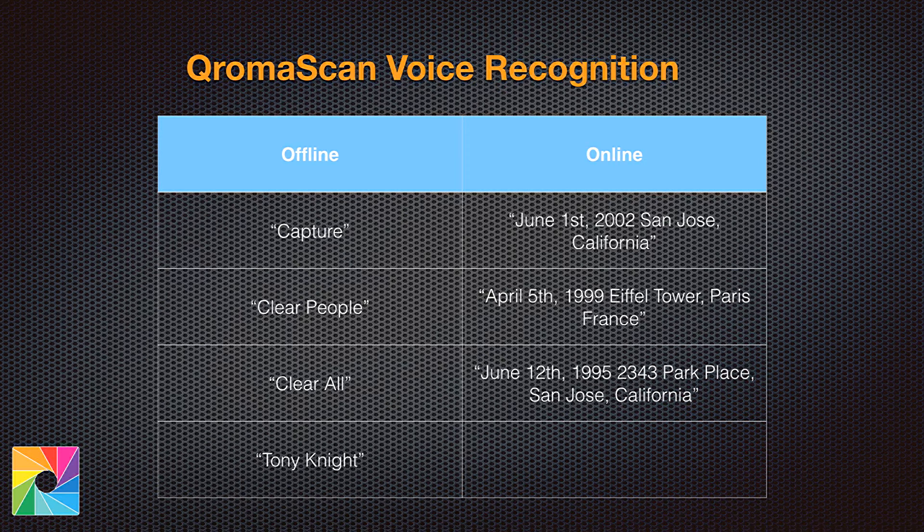If you give us just the city, we'll take the longitude and latitude of the city and find the center of it. However, if you give us a well-known landmark or an address, we'll geotag it accurately, and when you use that metadata it will map right to where it is — just like the photos you take with your iPhone today. Not all landmarks will be recognized, but as a rule of thumb, if you can type it into your maps application and find it, we should too.